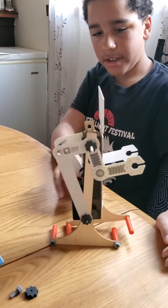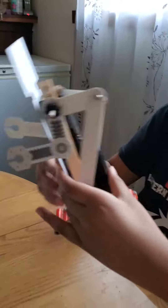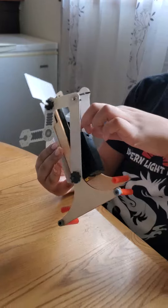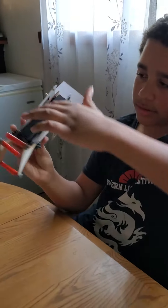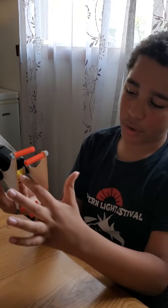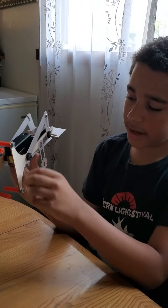The legs kind of contribute to the arms moving too. So the battery pack on the back — inside the battery pack is obviously a battery. The battery makes the wires move. And the wires connect to a motor inside. The motor spins these leg gears.